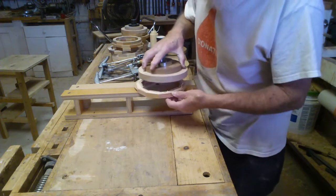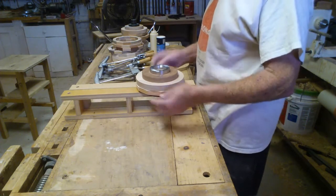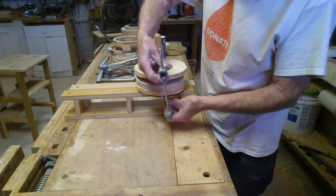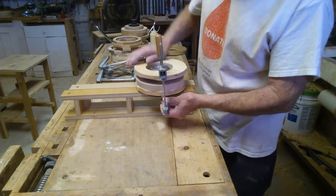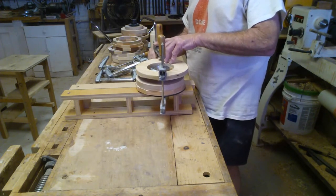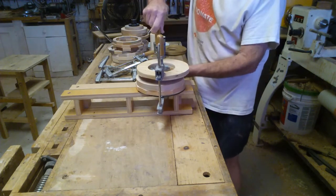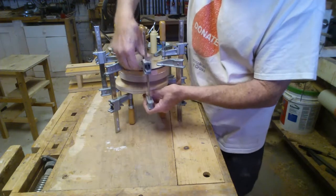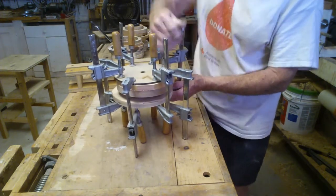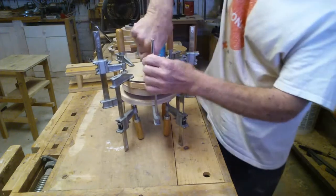I take my bottom and just kind of friction-fit it into place. Again, nothing's perfectly round yet — it's all going to get done on the lathe. I put another ring I made on top because I want to be able to put the clamps on without them going on my actual project, because I'll end up marring it. I use extra rings made out of plywood, then I put the other ring on. I use basically eight clamps total — four on one side, flip it over, four on the other. I let it sit for a couple of hours or longer.